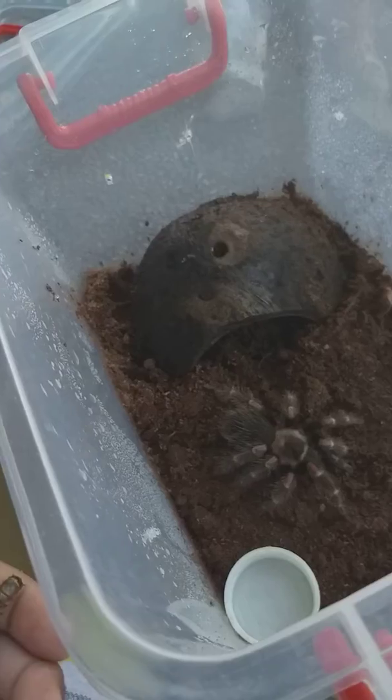So you guys, I need to cover this box up because these Mexican flame leaves — they are new worlds but they behave like old worlds. They behave like old worlds because they can jump like an old world. Let's go.